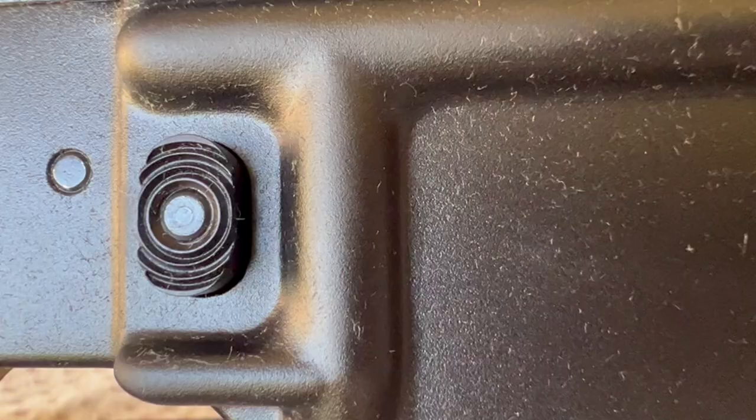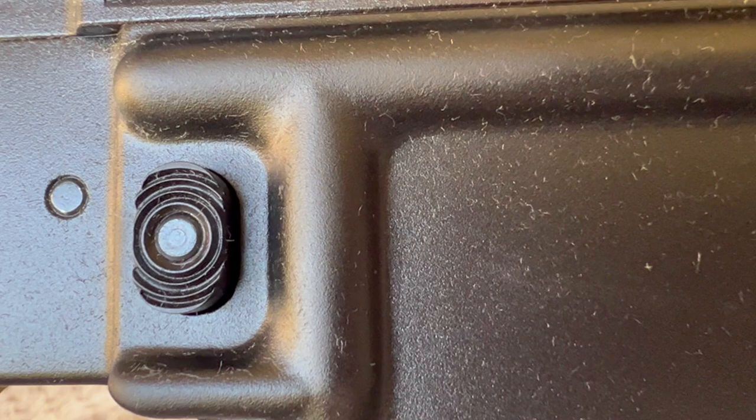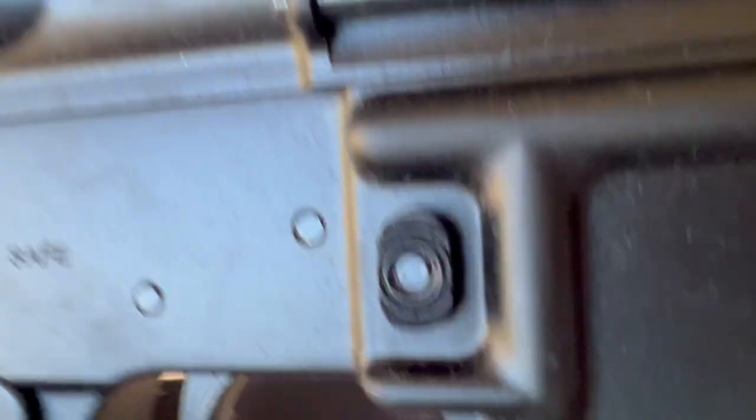The Windham mag release button looks pretty nice — very nicely done. On the old Bushmaster, you can see that this first ring is kind of a little bit rounded or flattened, whereas on the Windham it's a little sharper.